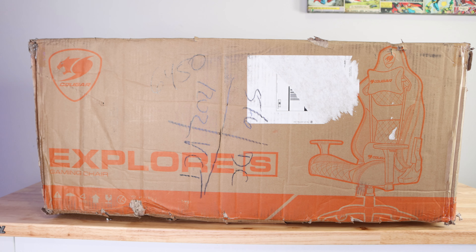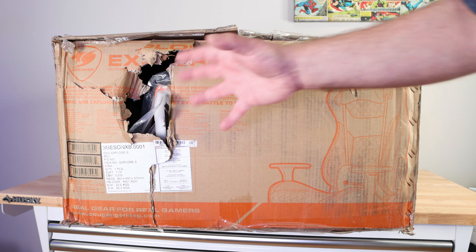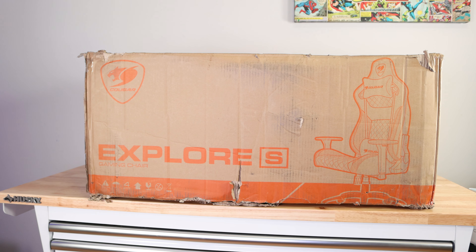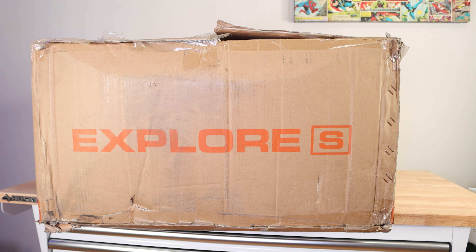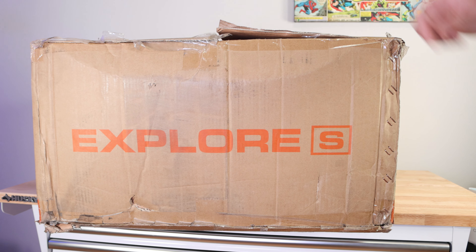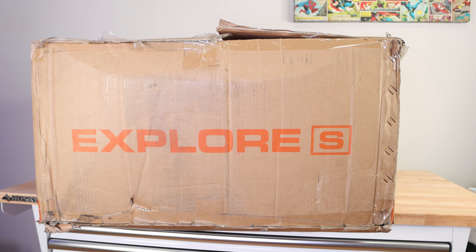The box has been put through some torture. Here's one side and the other side — hopefully nothing fell out. This side doesn't look too bad and this side looks okay. The problem is you can see it came wide open. It did have straps on it so pretty sure no one's gone in there, but let's check it out.